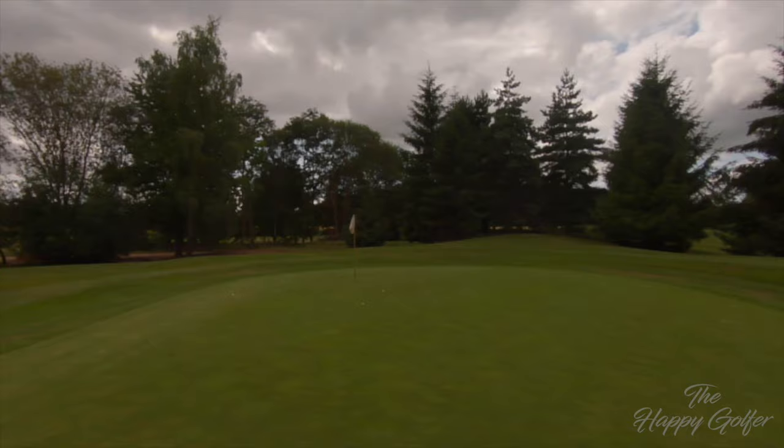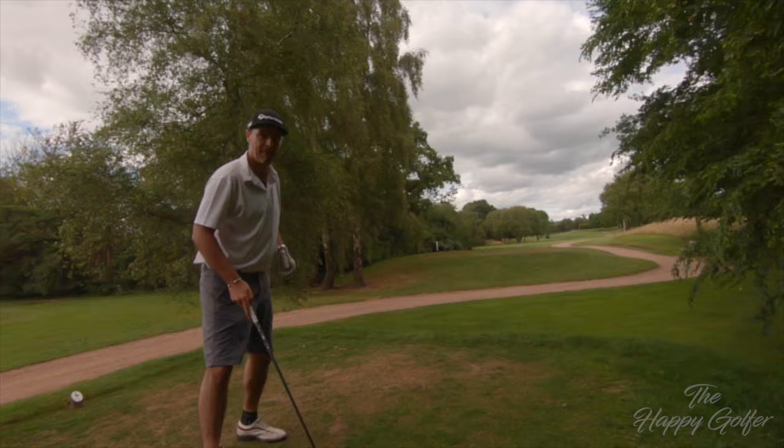That's four — I think — of the best five-irons I've hit in a row, pretty much ever. We've got about 190 yards and I've just hit four 5-irons. I'm feeling proud of myself so I'm going to leave the camera running and walk up and show you where those have gone. Very nice — I'm quite proud of that.